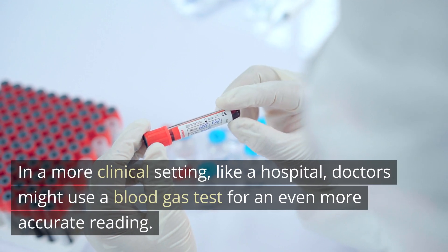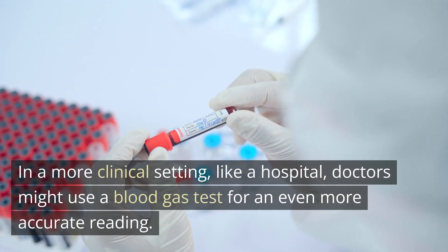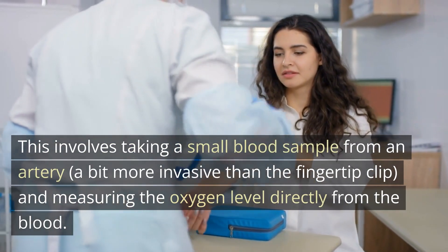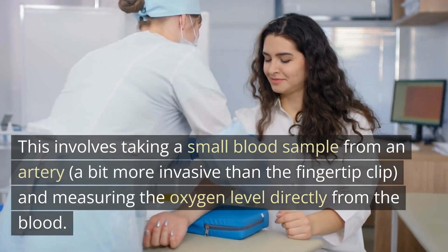In a more clinical setting, like a hospital, doctors might use a blood gas test for an even more accurate reading. This involves taking a small blood sample from an artery — a bit more invasive than the fingertip clip — and measuring the oxygen level directly from the blood.